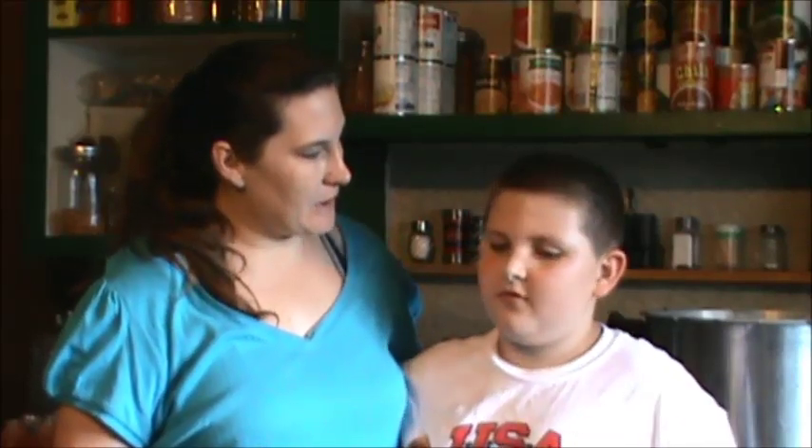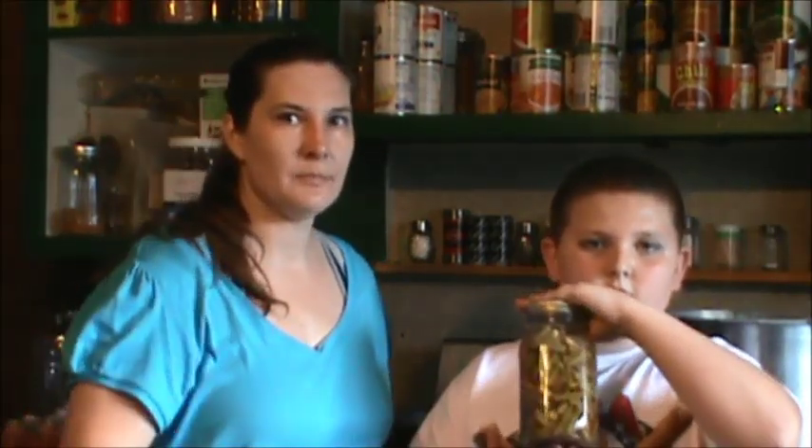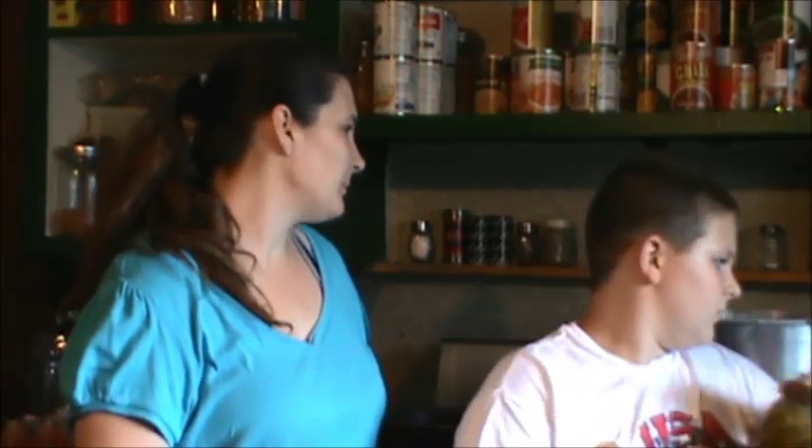We were actually given a five-gallon bucket full of green beans a couple days ago, so we sat and snapped them all. I have seven quarts that I did yesterday, and two pints because I had just a little bit left, and four pints of beets that a friend gave me because they were afraid they were going to go bad. Those are the green beans. And we canned beets.